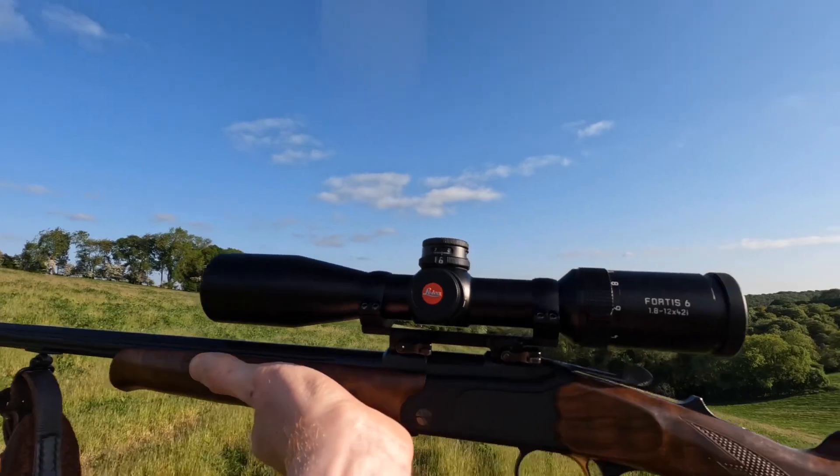I swapped to a Schmidt and Bender I had spare, which was a great scope. I'd recently had a Leica Amplus on my Tikka and normally scope to scope I don't notice a huge difference in optical clarity, but swapping to the Leica, something about the colours just really popped for my eyes. So I thought I ought to try one on the Merkle K3. The Schmidt and Bender was a 3-12x50, and the objective lens felt just a bit too big for this rifle. I was looking for something around 44 or 42mm — the Leica Fortis 6 does the 1.8-12 with a 42mm objective, and as you can see, it looks absolutely stunning on there.